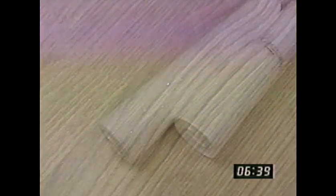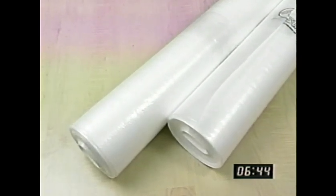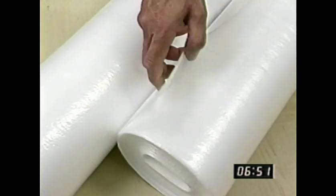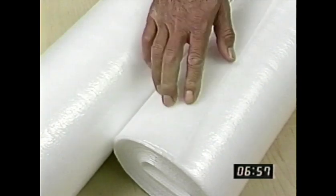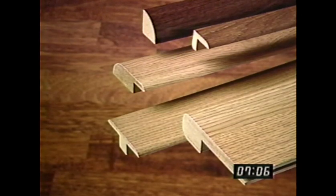You'll also need foam underlayment to put under your new laminate floor. Armstrong's 2-in-1 foam underlayment provides a cushion, helps absorb sound, provides a thermal barrier, and compensates for slight subfloor imperfections. It also provides its own moisture barrier when you're installing over concrete subfloors. You'll probably need moldings to dress up your installation. Armstrong provides a line of coordinated transition pieces which have been styled to coordinate with each of the flooring designs.